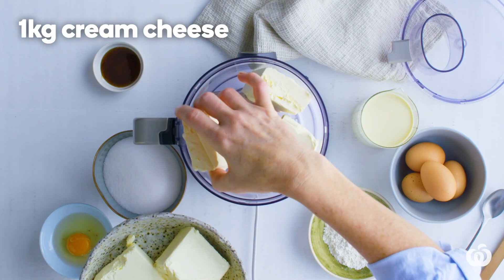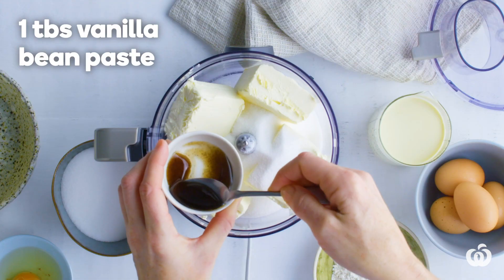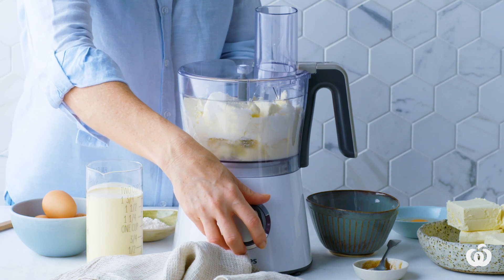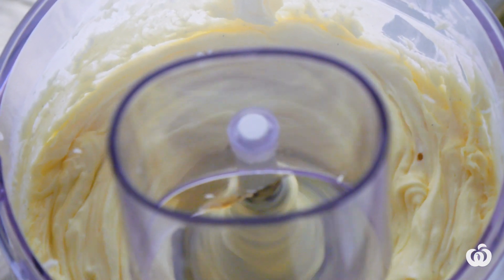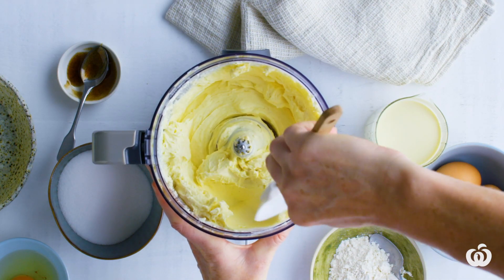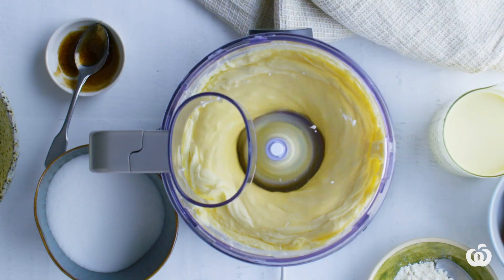Add cream cheese to a food processor. Add the sugar and vanilla, then process until smooth and creamy. To avoid lumps in your cheesecake, make sure your cream cheese is at room temperature before processing. Add five eggs, one at a time, pulsing in between each addition.